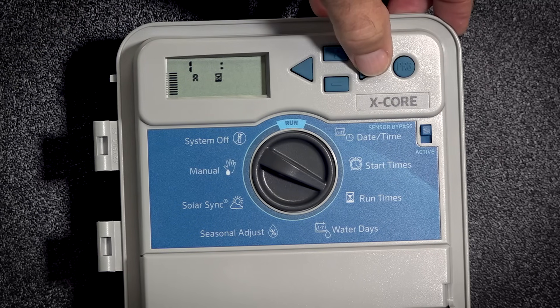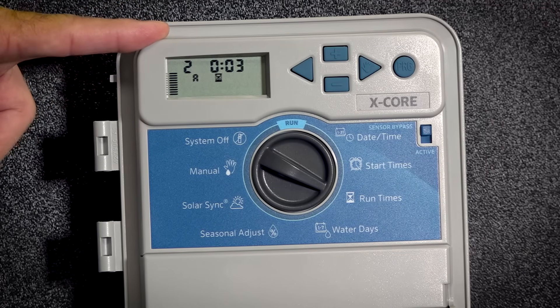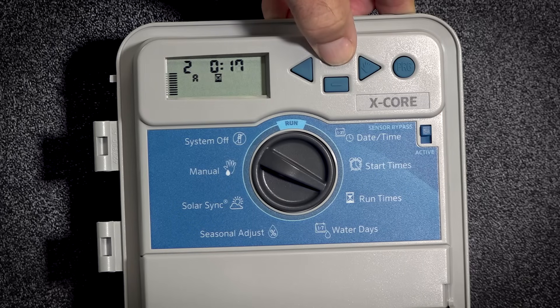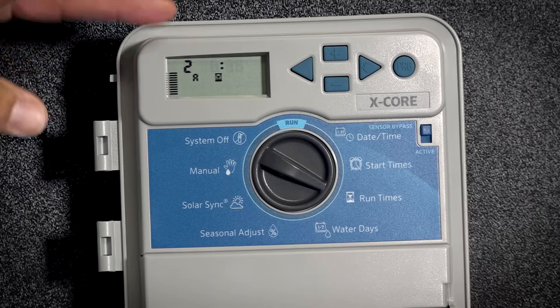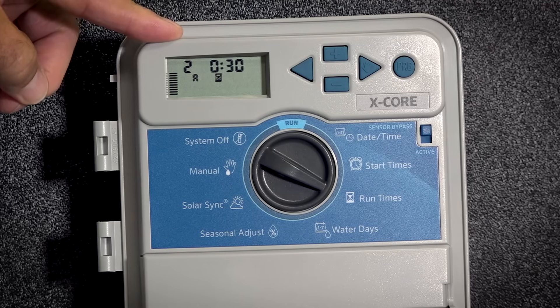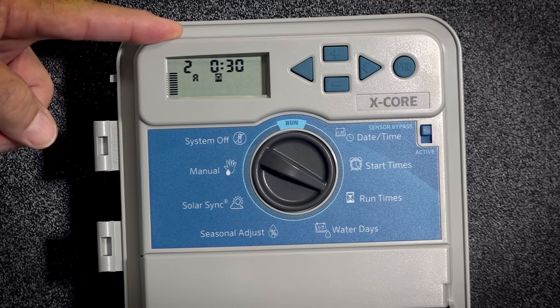Then I will hit the right arrow and notice it goes to number two — that is station number two. I will do the same thing and put whatever the runtime is that I need for that particular station. If you also hold in either plus or minus, it will move very quickly. So I've set up station one for 10 minutes and station two for 30 minutes. You would do this for each one of the stations that you have wired for your irrigation system.